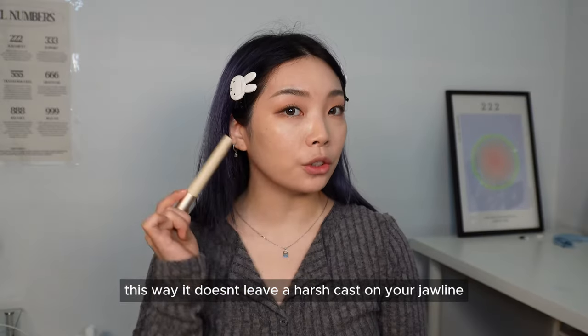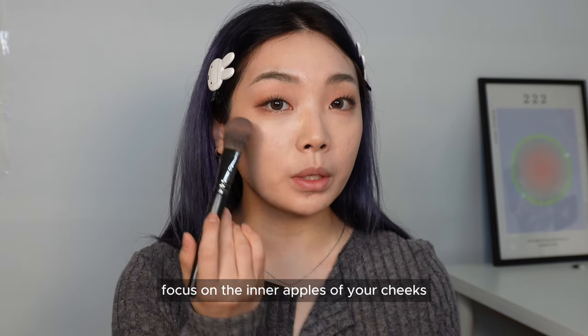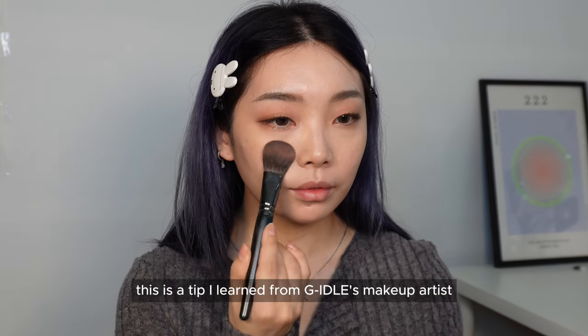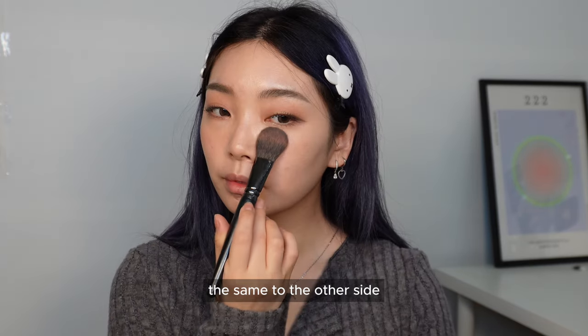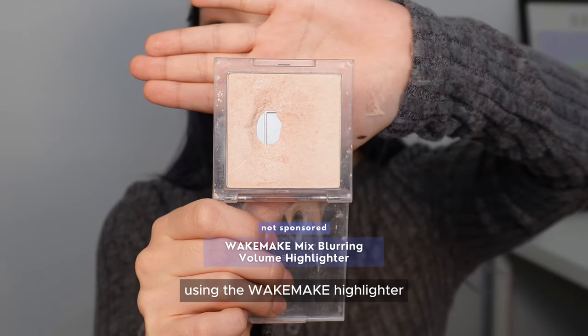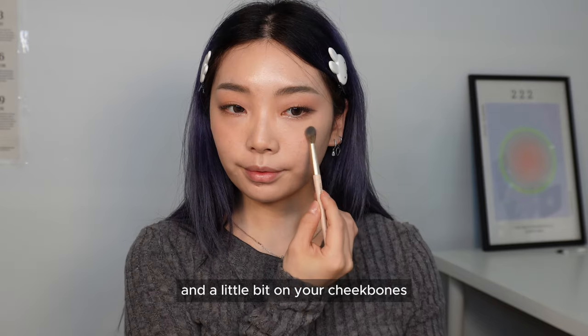This way it doesn't leave a harsh cast on your jawline and it looks much more natural. For blush, I'm using the 3CE blush in Shade City Mouth — focus on the inner apples of your cheeks and slightly on top of your eyes. This is a tip I learned from a G-idol makeup artist: it makes your side profile look really pretty because there's no division between your contour and your eyelids. Then lightly highlight the face using the Wake Make highlighter — the tip of your nose, top of your nose, and a little on your cheekbones.